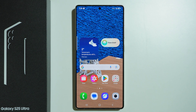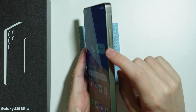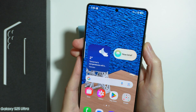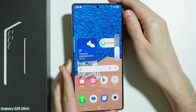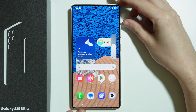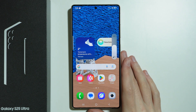To change the volume on Samsung Galaxy S25 Ultra you can simply use the volume buttons on the right side of your phone. We have the volume down button and volume up button. You can press them to turn the volume up or down. If you press this button you will see a slider and you can adjust the volume with your finger as well.